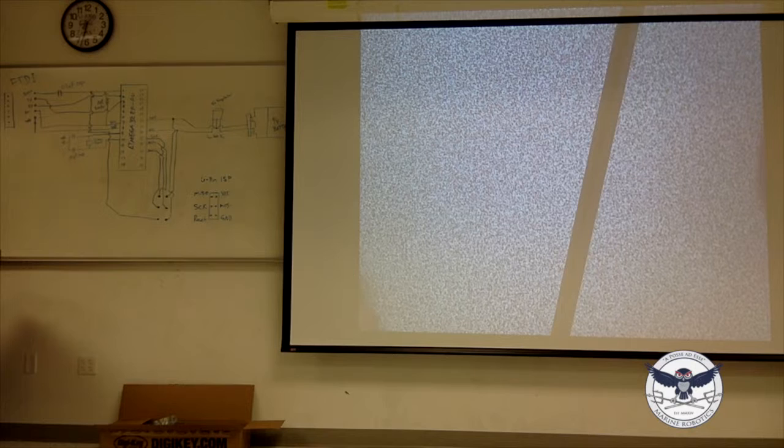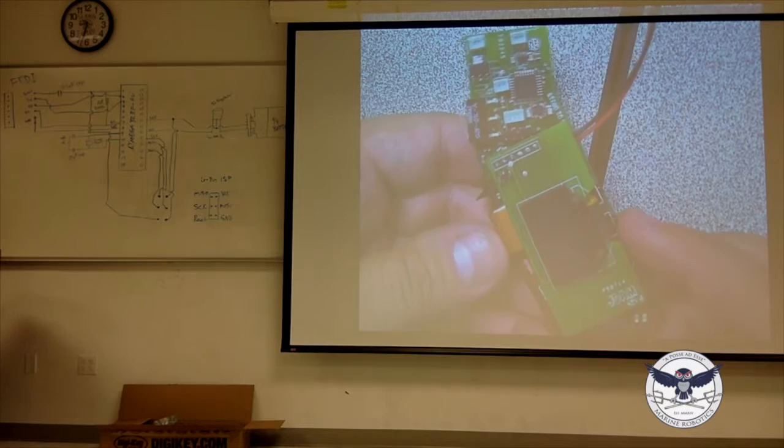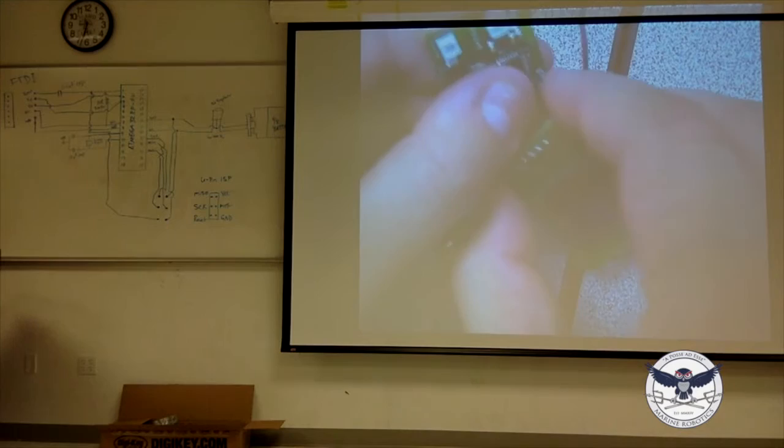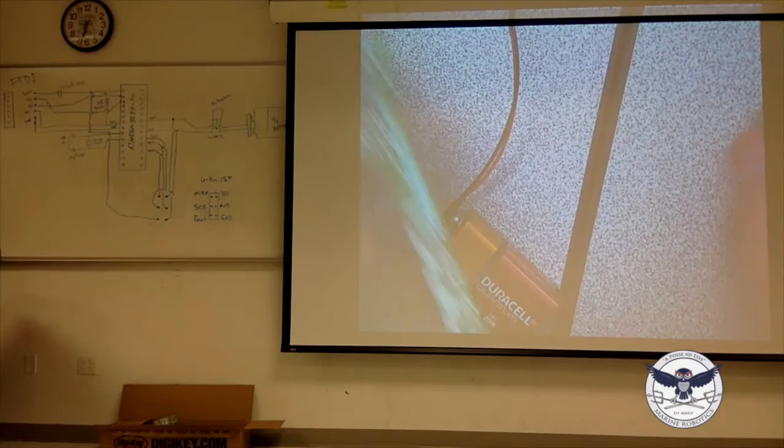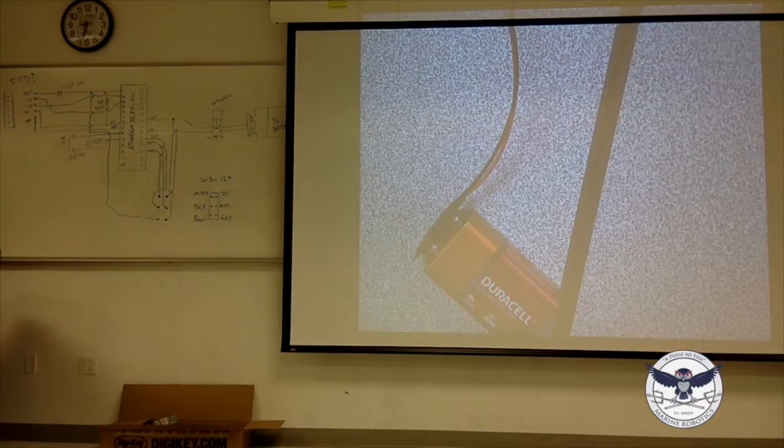This is going to be a three-part class, and I'm going to show you what I've done. This is sort of going to be the end goal — at the end of class three you are going to be able to make things like this. These are actually two boards that I made: one is just a snow LED board, and the other is a control board — it's a replacement board for an electronic paintball gun.